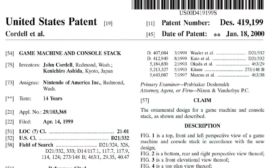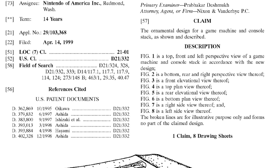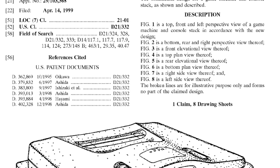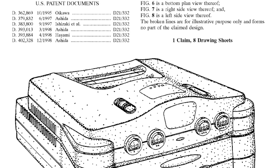Let's get started. First things first, you've actually been able to find this prototype online for a while, but not photographs of it. It is actually U.S. patent 419199, and if you search that, you can find lots of information, including some things that the unit was supposed to do. So what was the purpose of this prototype?